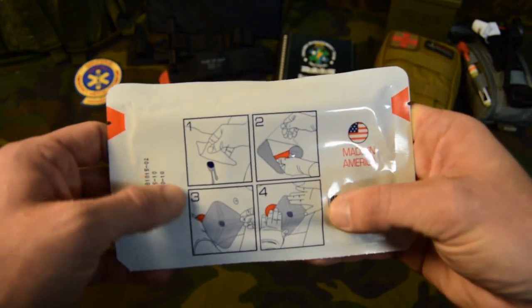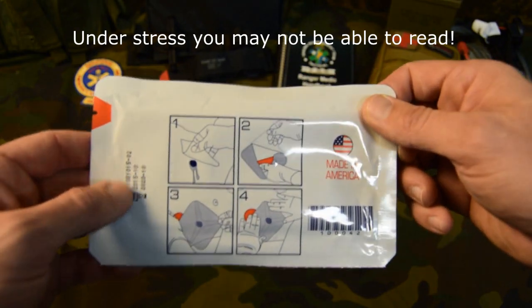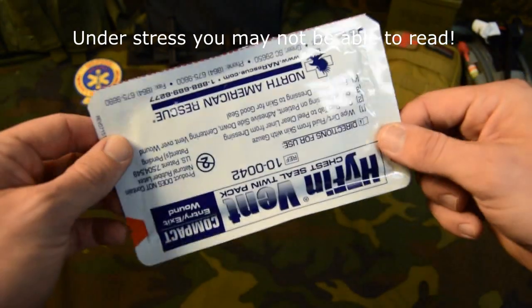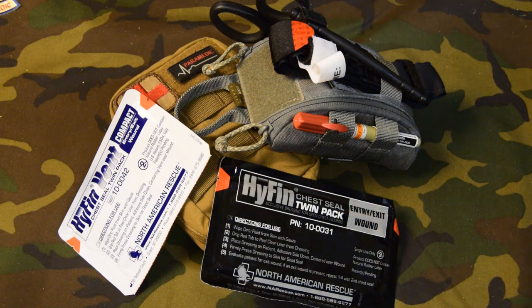Also has a nice drawing in case you can't read. You pull the red tab, pull the red tab, slap it on the chest, and you hopefully will seal the chest. The difference between a vented chest seal and a non-vented chest seal is going to be personal preference more than likely. The vented chest seals are supposed to prevent your patient from building up a tension pneumothorax, which puts pressure on the heart and causes them to go into shock. So if you're using the vented, it's supposed to vent the blood and vent the air. If you're using the non-vented, you may have to actually pull it back and release some of the pressure if your patient starts becoming shorter of breath.